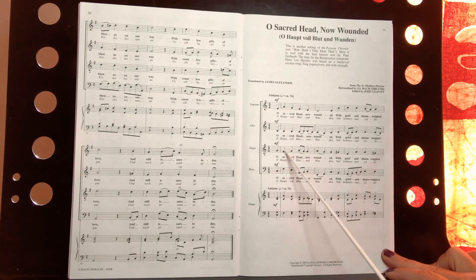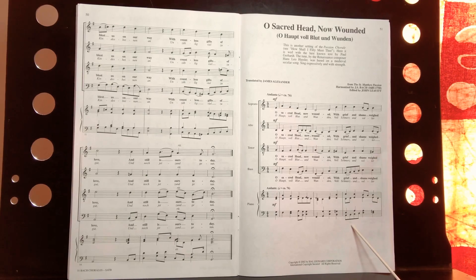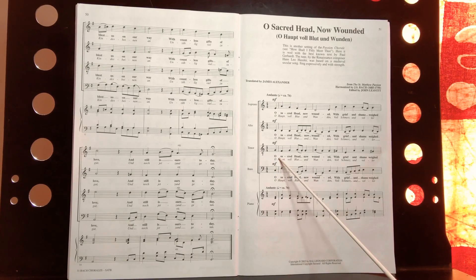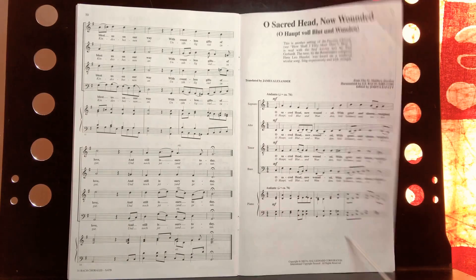Here's the tenor line. The tenor is for traditionally male voices — lower voices, but the higher of the two low voices. So the bass is very low and goes really low, while the tenor will be higher, but still in the low part.